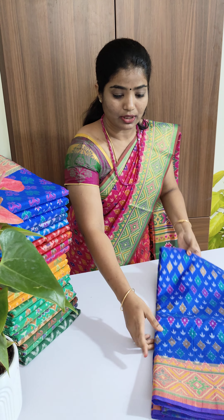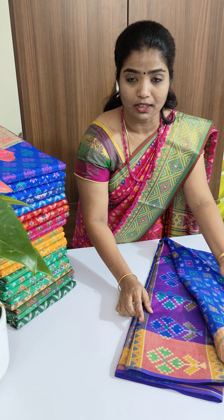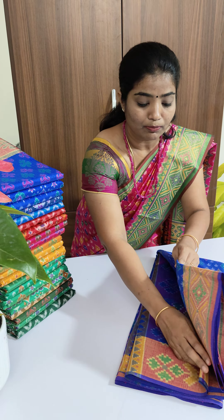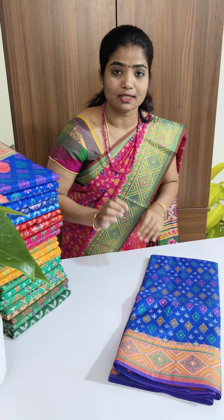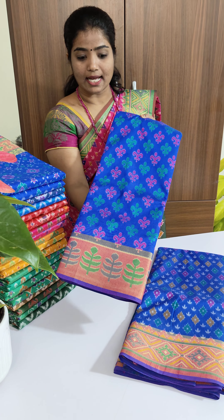This is blue color with pink — kind of dual color pink. The pallu and blouse will be of the same color. The blouse will be a contrast blouse with a minute small design throughout. This is the second saree.